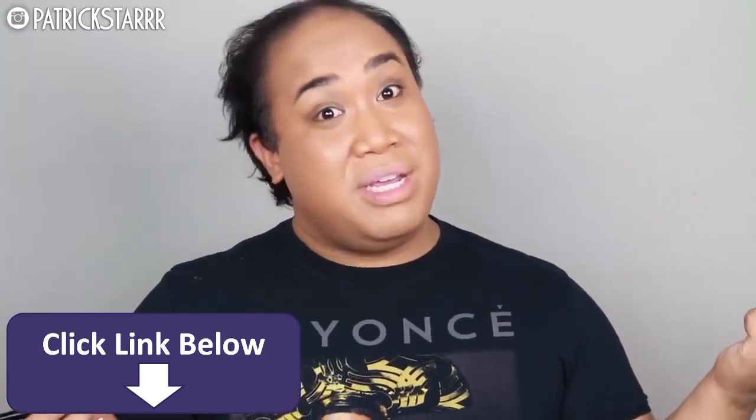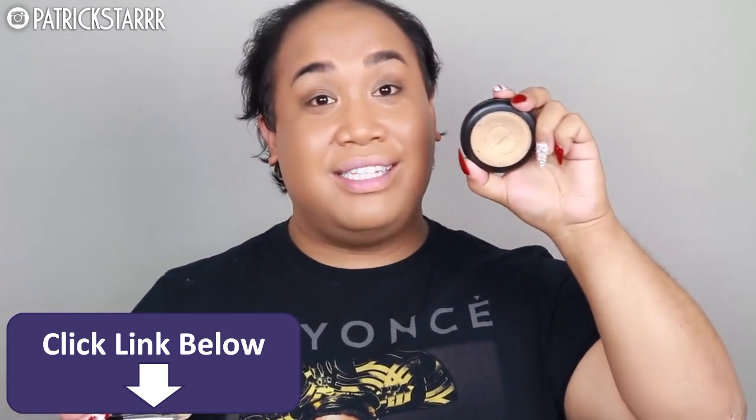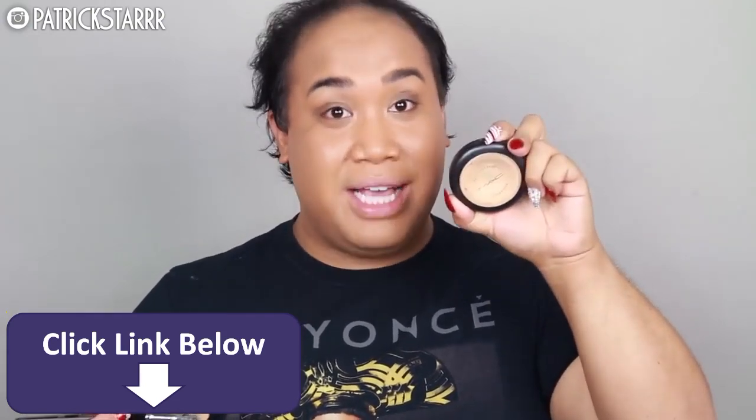Moving on to the highlight and concealer part — it's a two-in-one for me. I'm going to beat a face, so I'm going to take my MAC Full Coverage Foundation in the color NC20. This is like a concealer — it is very cakey and creamy, and it's amazing for a beat face. I'm going to take my Morphe E57 brush and apply this as my highlight. This is part of the new Elite Collection — it's short, dense, and flat.